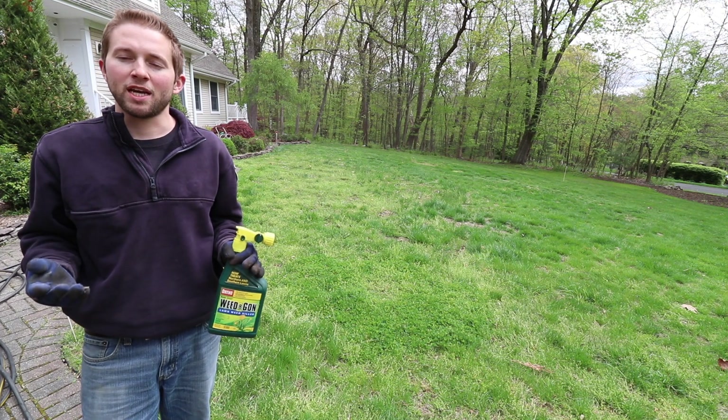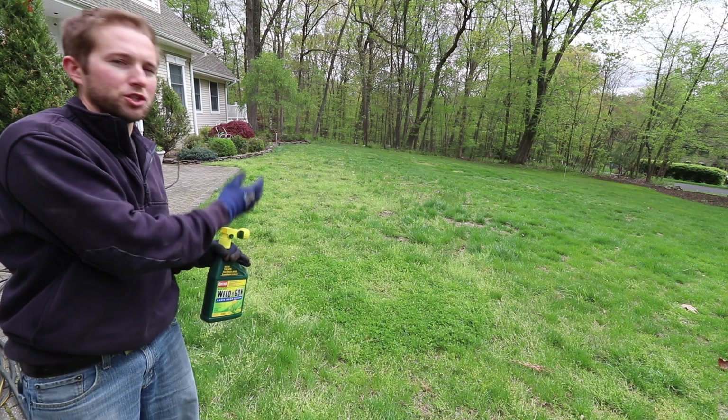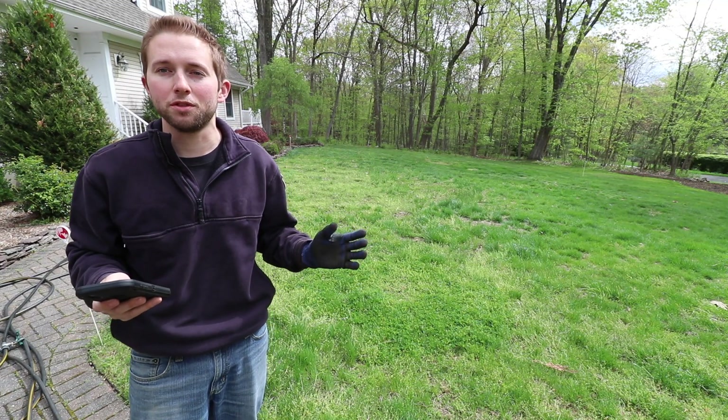I will say I'm a bit of a naturalist. I hate the idea of using any type of herbicide or chemical on the front lawn, but it seems like it's almost necessary if you want a nice, pure, and thick lawn. Now the first step in correcting a weed issue is to identify what types of weeds you have in your front lawn.